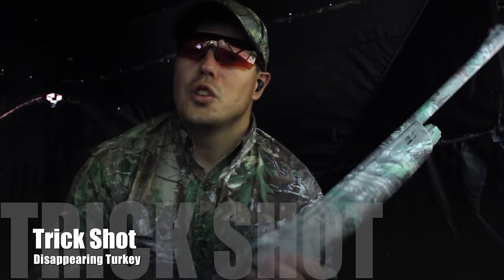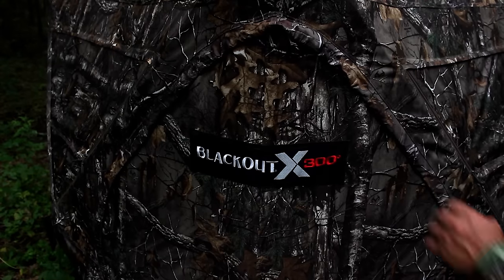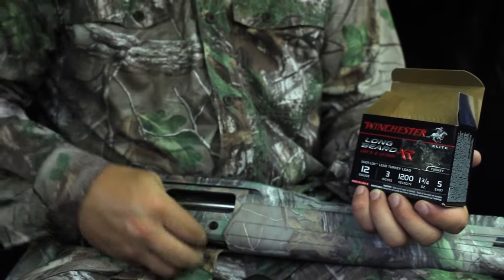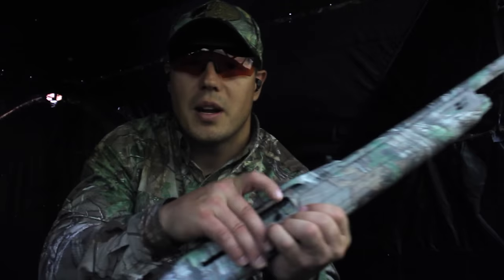Today I'm using the new Winchester Longbeard SX3. I'm pretty pumped — it shot really great when I tested it out earlier this season. I'm shooting the Winchester Ammunition Longbeard XR, and I've also got the gun fitted with a Truelock Choke Tubes Longbeard, which was specifically made for the Winchester Longbeard XR ammunition.